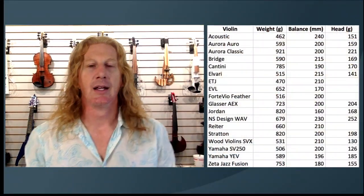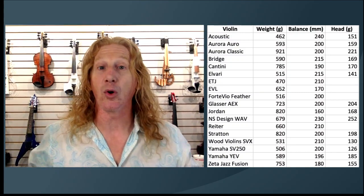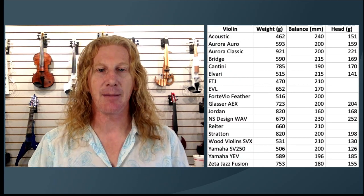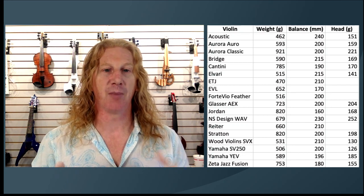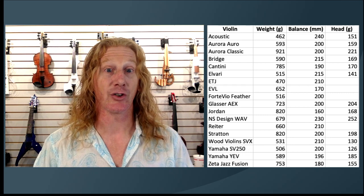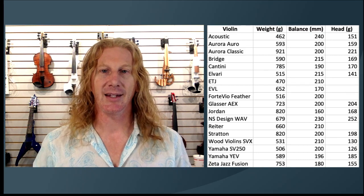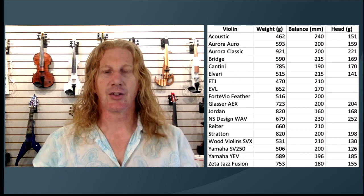So here is the raw data. This is sorted alphabetically from acoustic through Zeta. You'll see there are a few that we did not get the head measurements on — we don't have those instruments in stock right now. I got most of these measurements by emailing the manufacturers, and they were able to reply. But those ones are going to be fairly light. Let's look at what the total weight of the instrument is — this is now sorted by weight of the instrument.